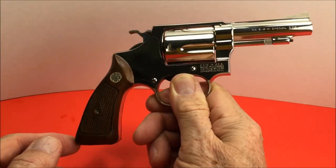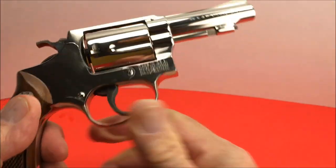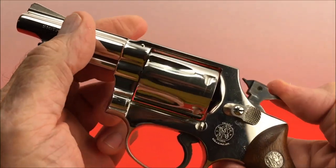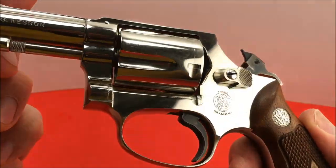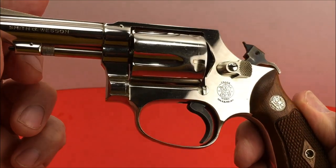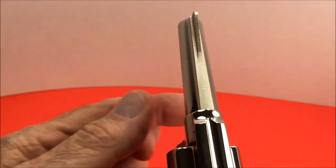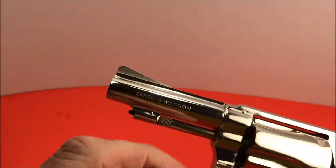Which makes it look pretty nice. It's got the groove case-hardened hammer and trigger — of course the trigger and the hammer — wrap front side serrated pin and barrel.